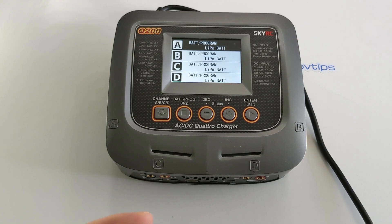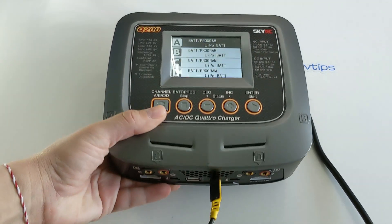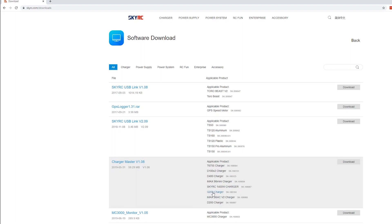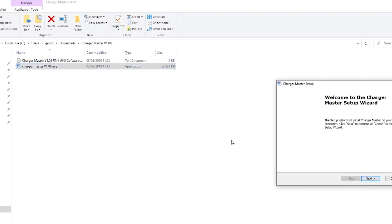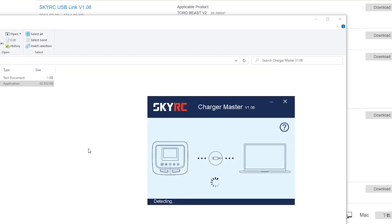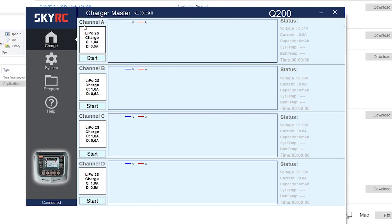To get the PC connection going, plug the charger via the micro USB port on the front panel and download the SkyRC PC software. Head over to skyrc.com/downloads, go to Software Download, and download the Charger Master software. Extract it from the archive and install it on your computer. Once ready, you can run the software — and as you can tell, there is a lot you can do in here. You can monitor live as your batteries charge on different channels between A, B, C, and D, start and stop the charging process, and completely configure it right from the PC software.